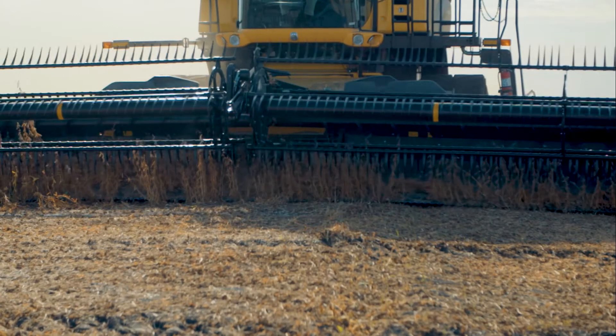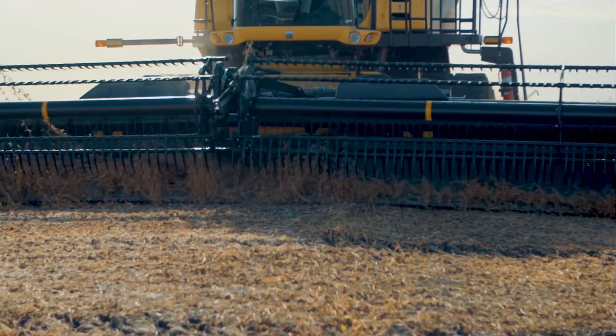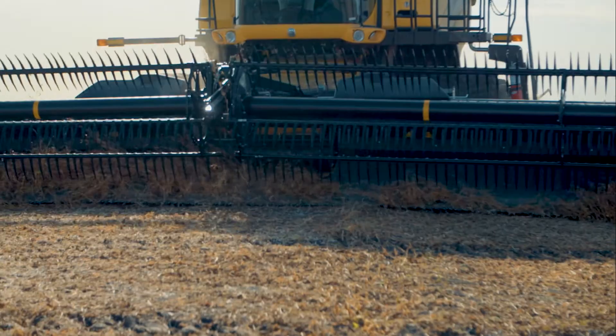The side drapers are essential components of the MACDON flex draper, and ensuring they are running properly will help reduce unit downtime.